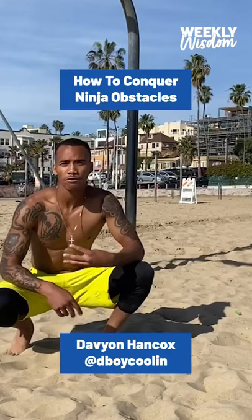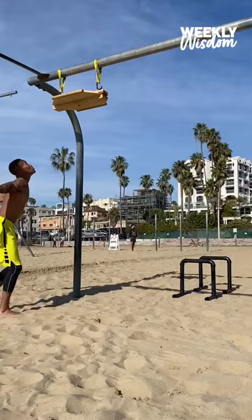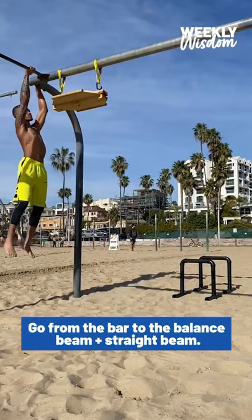What up VA fam? This is Dave, back for day four of Weekly Wisdom and Concordia Options. Today we're going to get a little advanced with some balance beam transfers. We're going to go from bar balance beam into the straight beam.